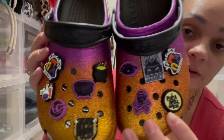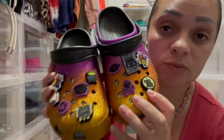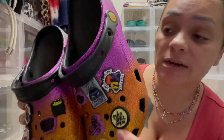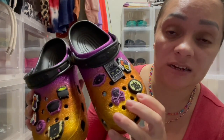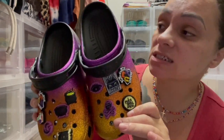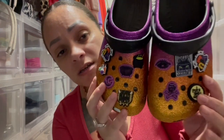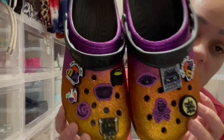The only other issue to keep in mind is that they do run small. I didn't try them in store and just purchased my regular size — a women's 9 — and it fits exact, with my heel right at the edge. Since I like my crocs a little bit bigger, if you're like me I would say go a size up, because they do run small for whatever reason.